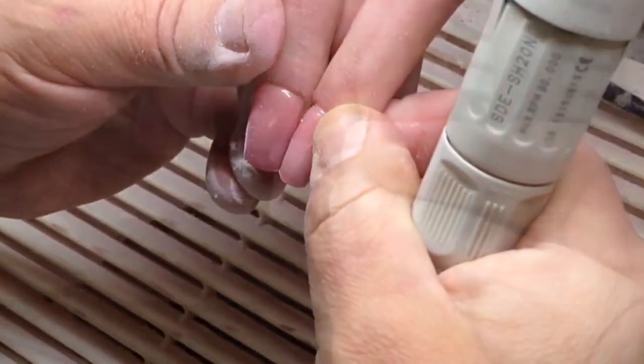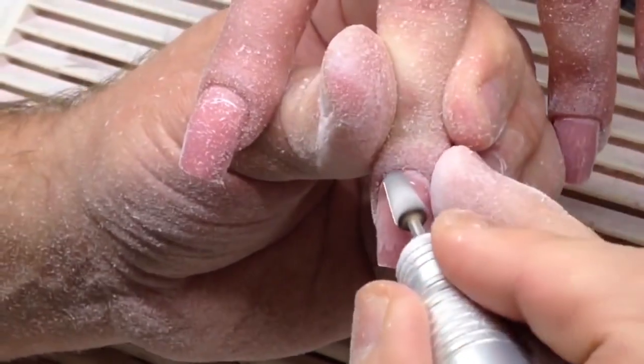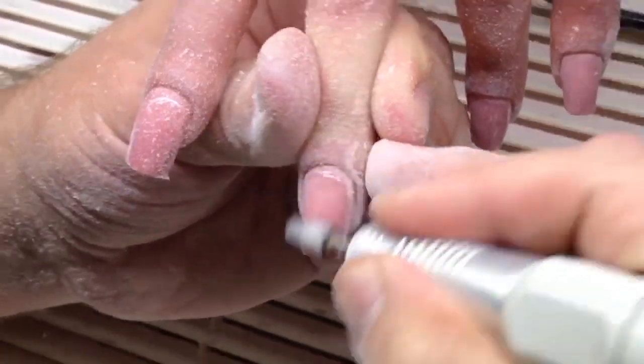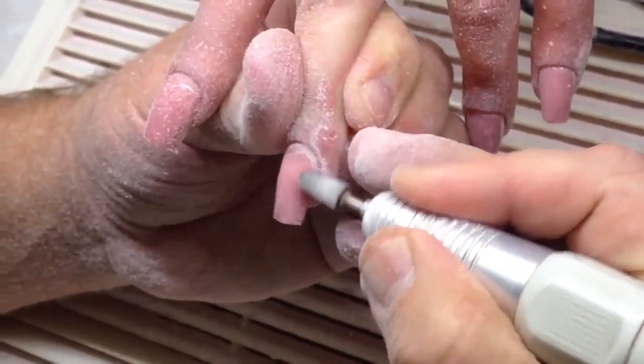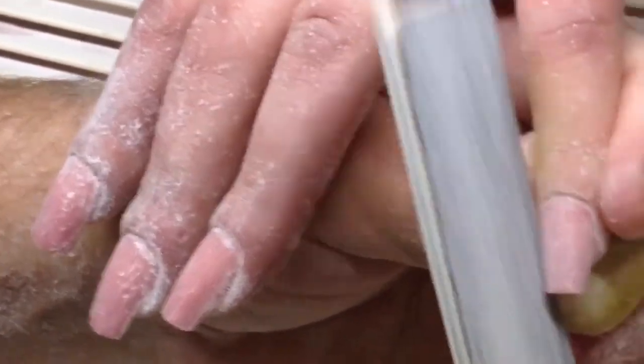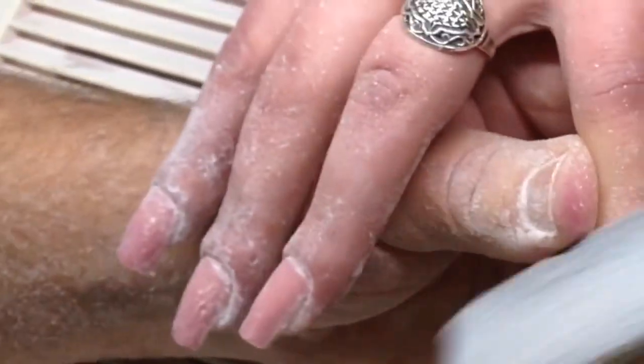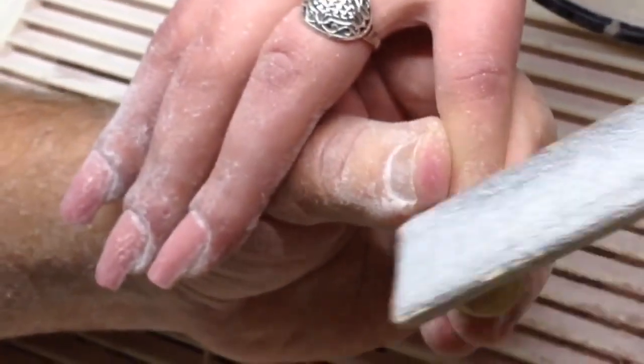The true nail technician understands that we shouldn't remove all product if the product stays perfect. The second reason why I don't remove product is because I'm placing new product from the top side and removing the old product from the bottom. I'm working with a control bit and the barrel drill.